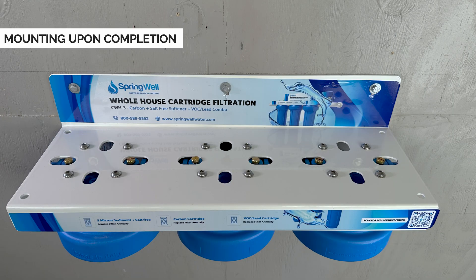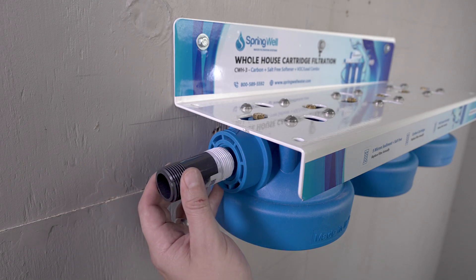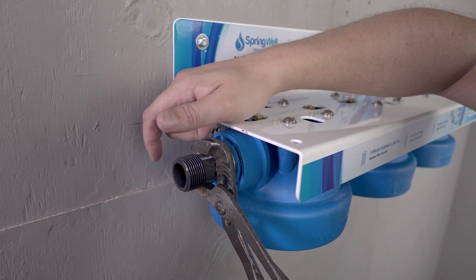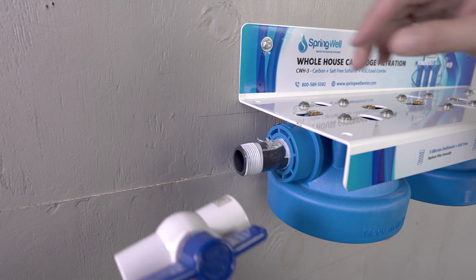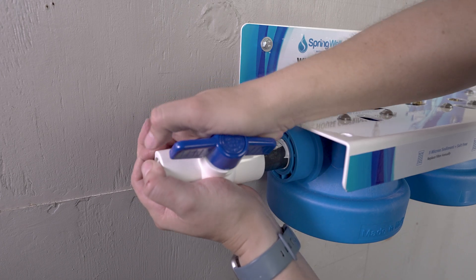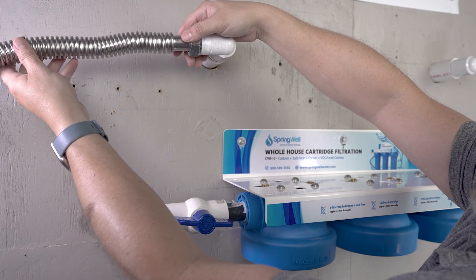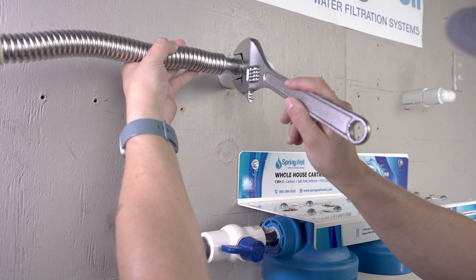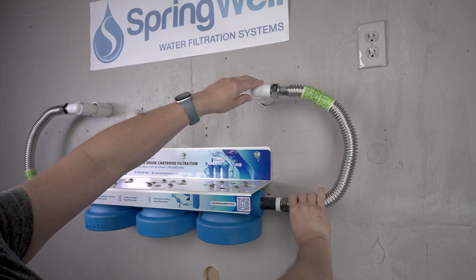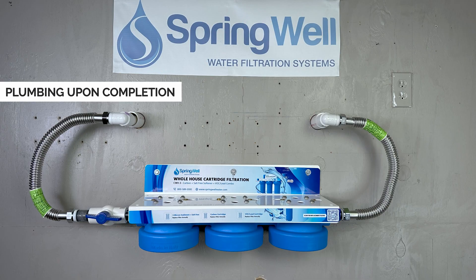You are now ready to plumb the cartridge system. Threaded connectors with plumber's tape are being used in this installation — fully tighten by hand, then use a wrench to ensure it's fully tightened. As recommended, a shutoff valve is being installed ahead of the cartridge system, threaded by hand and then fully tightened. Corrugated water connectors are being used to connect the cartridge system to the home's plumbing. A threaded connector with plumber's tape and a corrugated water connector is also used on the opposite side. Your system should look similar to this once it's been correctly plumbed.